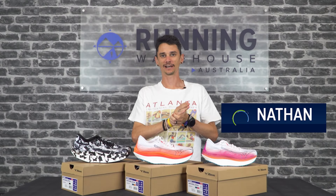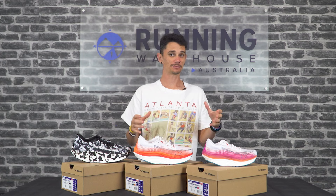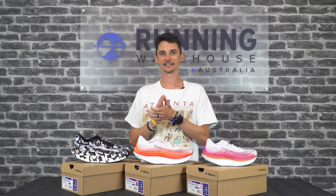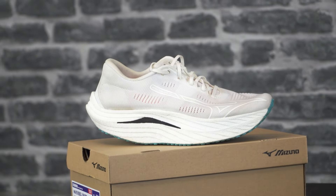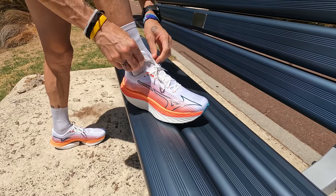Hey guys, Nathan here from Running Warehouse Australia. Mizuno have released a brand new race day shoe for the half marathon up to the marathon, and I'd even be tempted to run a 5 or a 10k in them. This maybe seems like it's been a long time coming from Mizuno, but they really wanted to get it right. We got to test some of the early prototypes and the tweaks and changes they've made have really made this shoe something special. I'm of course talking about the new Mizuno Wave Rebellion Pro.